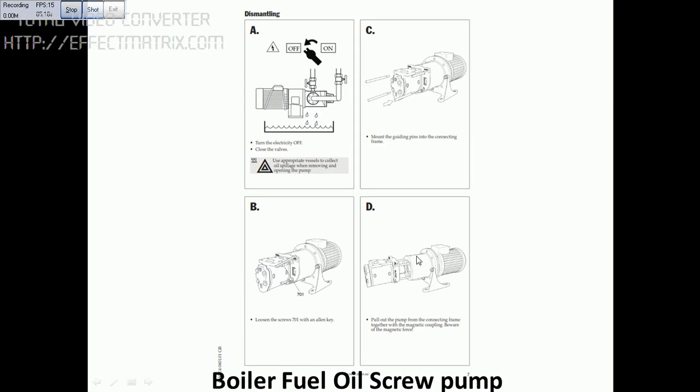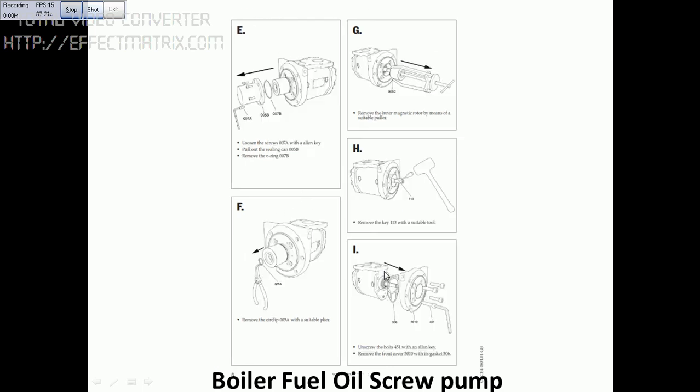Go through steps A, B, C, D accordingly — it is very simple. You can see this is the pump part and this is the inner magnetic coupling. Remove the circlip here, then use the puller to remove the magnetic coupling.